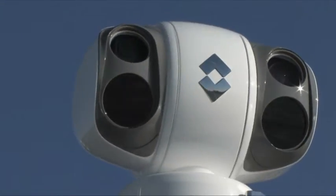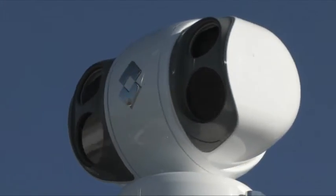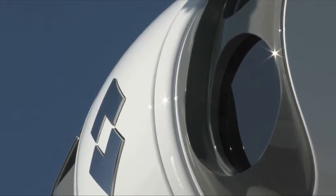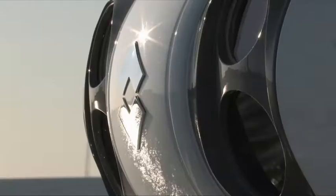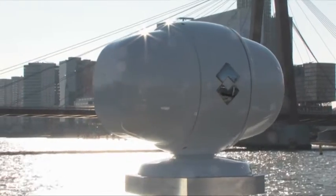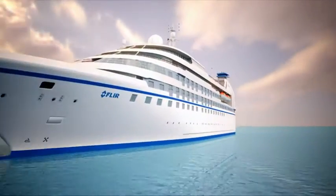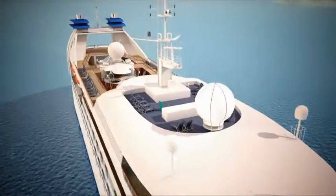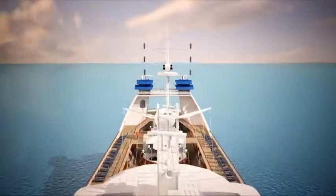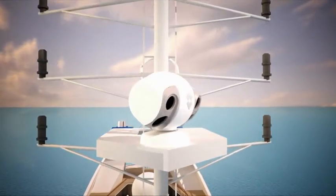FLIR MU-MV Series are ultra-long-range, multi-sensor thermal night vision systems. The FLIR MU-Series is the most technologically advanced thermal night vision system available to the maritime industry today. It's a powerful, gyro-stabilized, multi-sensor, long-range thermal night vision system.